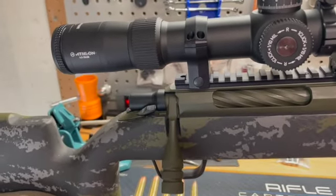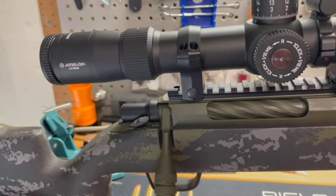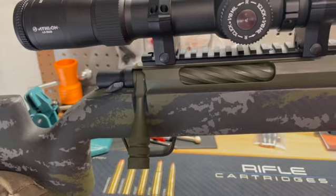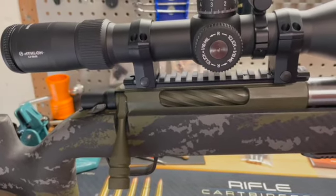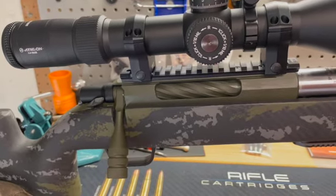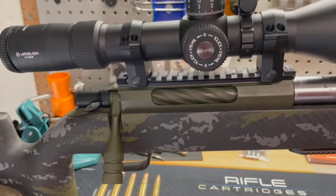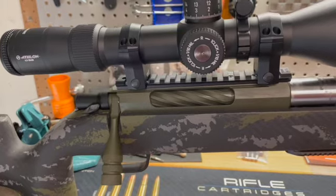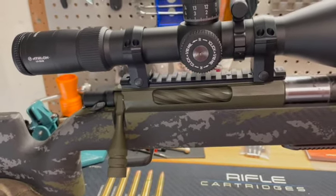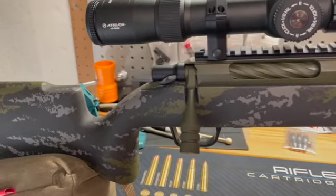Looking at the bolt — I talked about this before — it was done by Long Rifles Ink: they fluted the bolt and Cerakoted the receiver, the bolt, and the handle as well. I had some questions regarding how it cycles and how smooth it is. There is some difference I've noticed, however it isn't anything significant. Those who have shot Tikkas before know how smooth that action is, and from what it was before to what it is now, it's still smooth as butter.